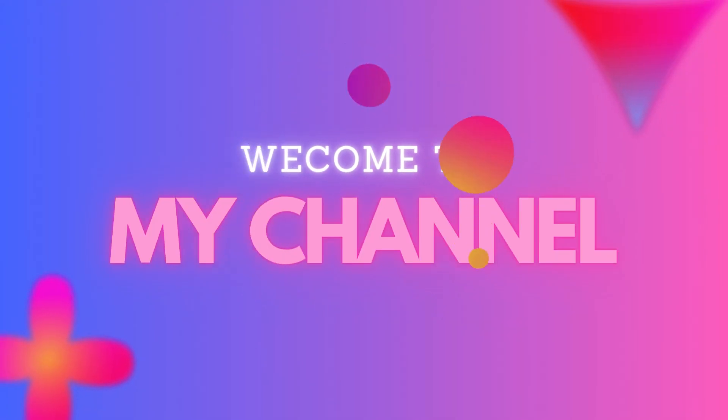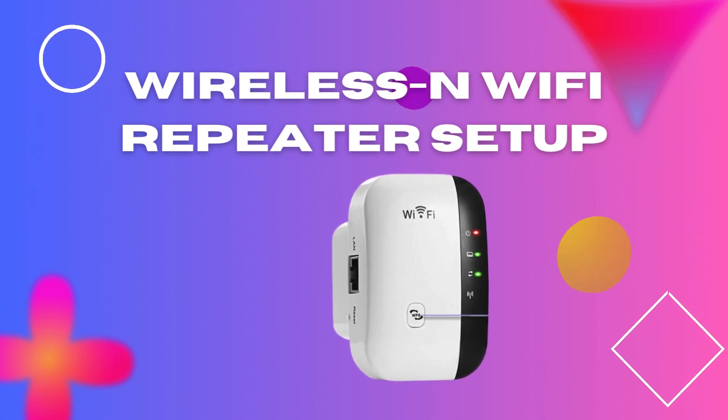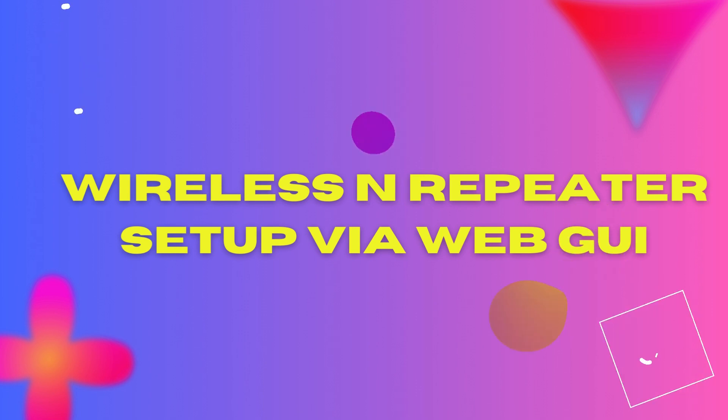Welcome to my channel. This video covers Wireless and Wi-Fi Repeater Setup, specifically Wireless and Repeater Setup via WebGUI.